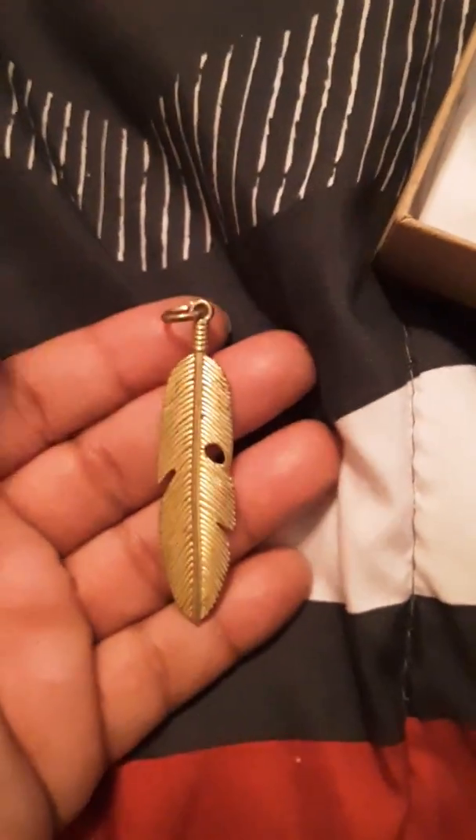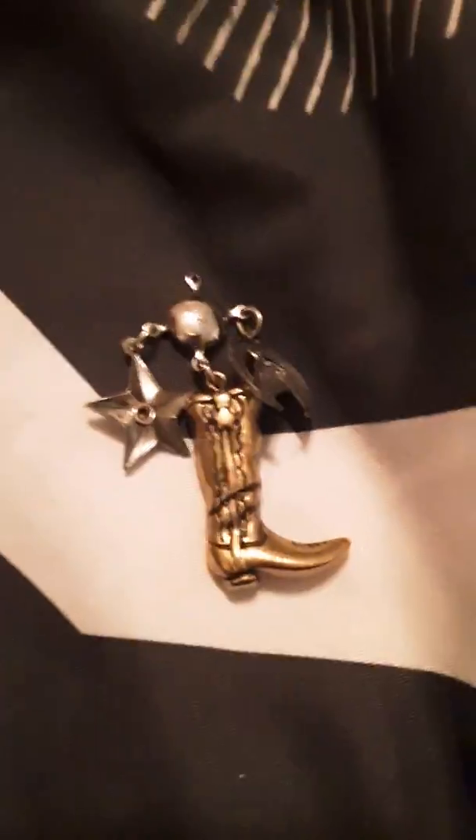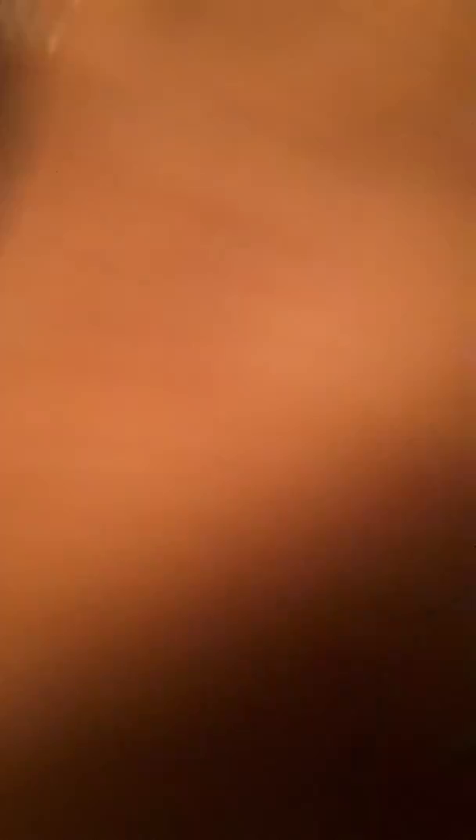Then there's this little gold tone feather pendant. Some more western themed stuff — there's a cowboy boot, this little star, and then a horse, and a horseshoe, and then a saddle.